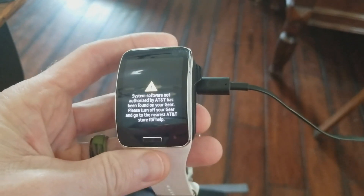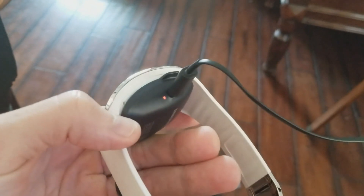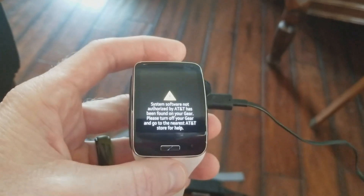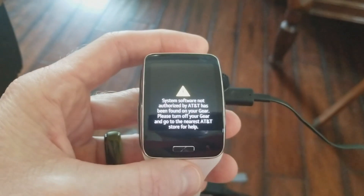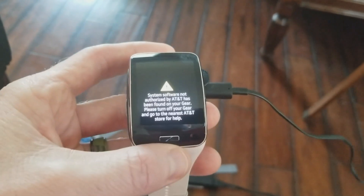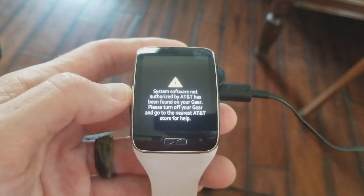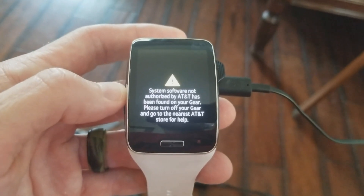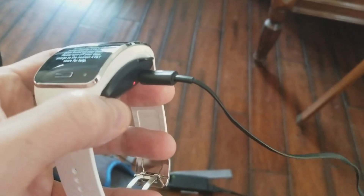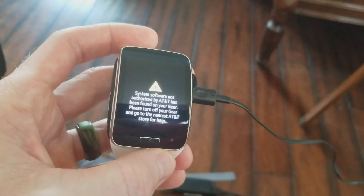What's going on guys, today's video I'm going to be showing you how to unbrick your Samsung Gear S. This one has a charger in the back of it — this particular one is from AT&T, but this might be your problem as well, or if you just want to flash your device to stock firmware. Quick backstory: I bought this pre-owned and it was bricked. I took it into AT&T and they couldn't help me. For this you will need the charger and a USB to micro USB cable.